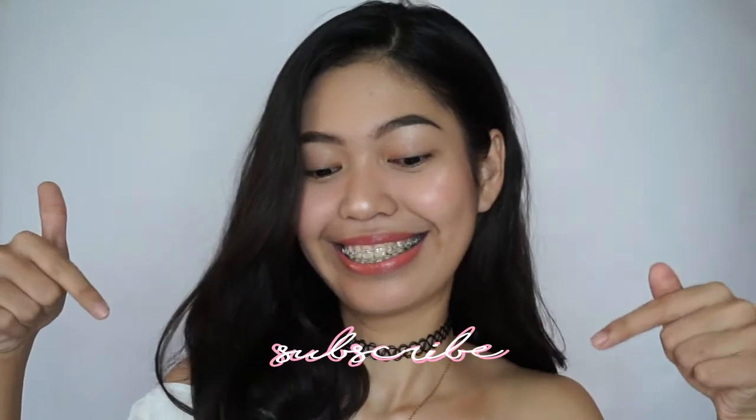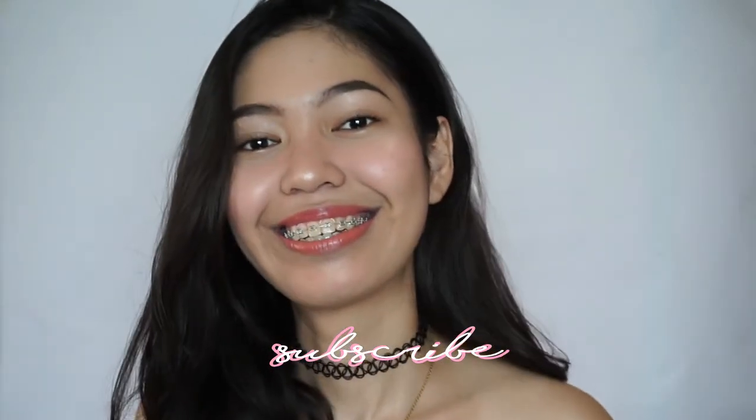And that is it for this video. Thank you so so much for watching. I hope you enjoyed it as much as I did. I hope I helped in choosing what your look is going to be on your next beach trip. And don't forget to hit that like, share, and subscribe. I'll see you guys next time. Bye!